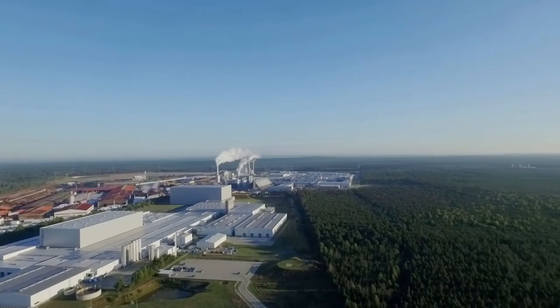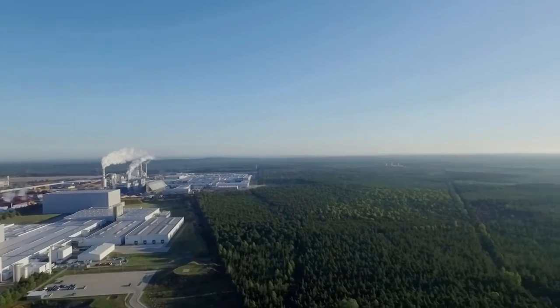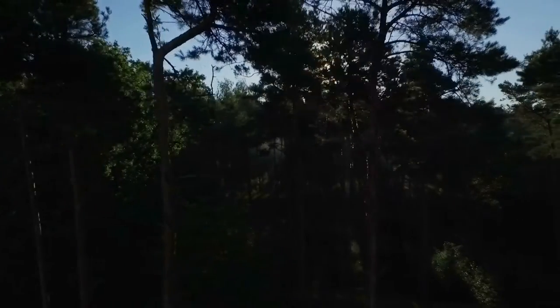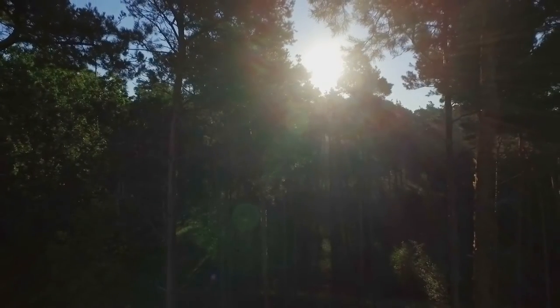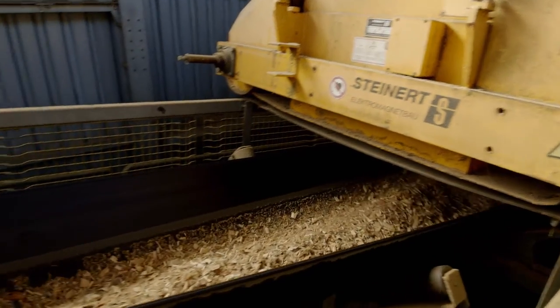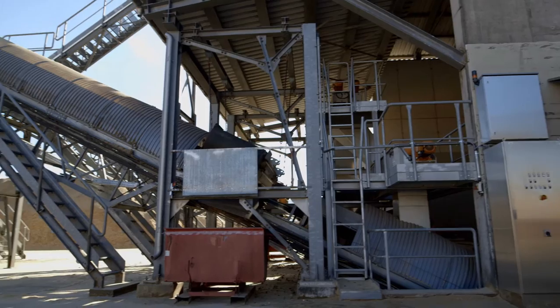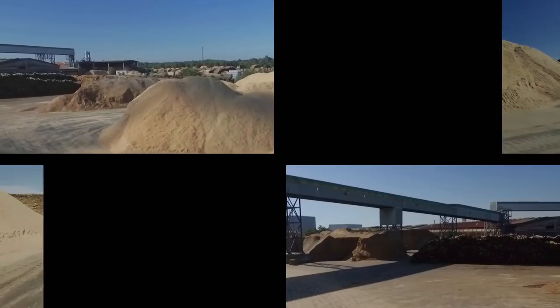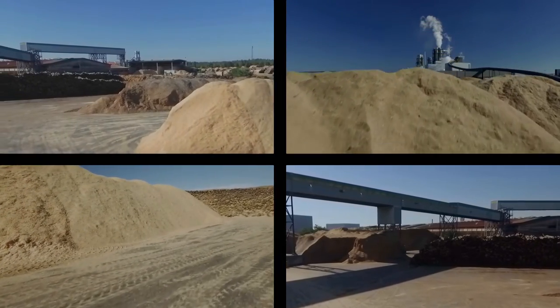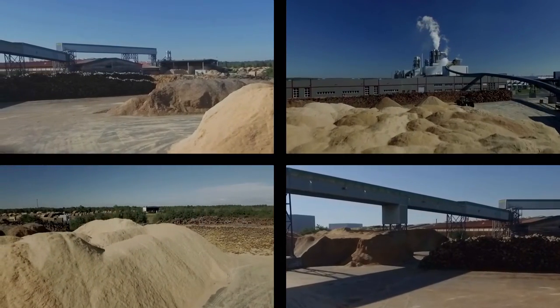The wood we need for the production process comes from facilities nearby and originates exclusively from sustainably managed forests. It comes either as sawmill residues or as logs or round wood. Sawmill residues are supplied by the adjacent sawmill in Bahrut, and by a conveyor belt they are directly sent to our wood yard.